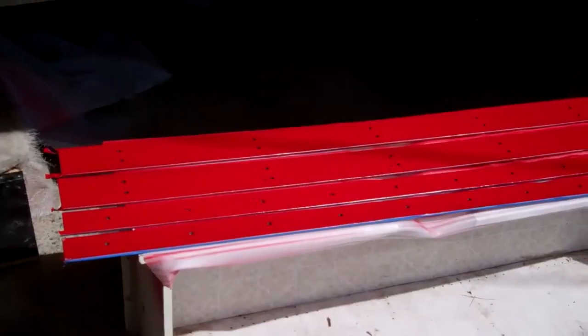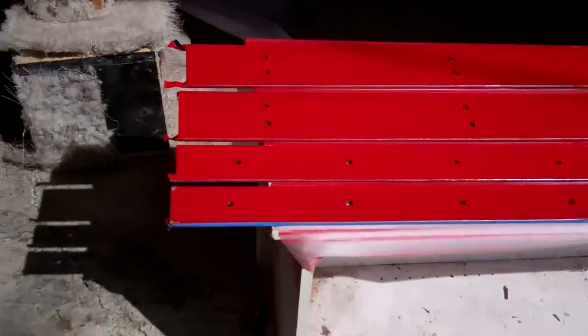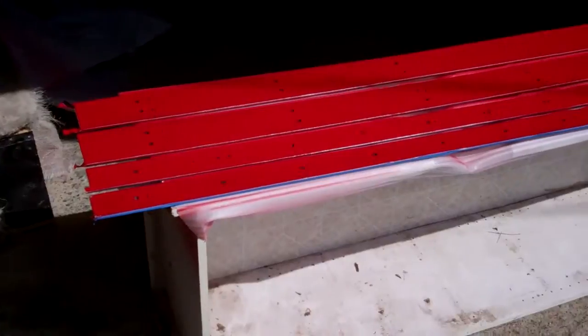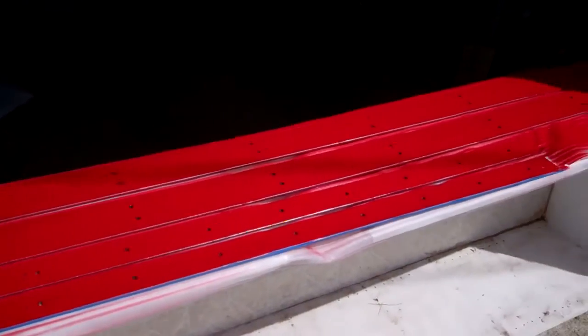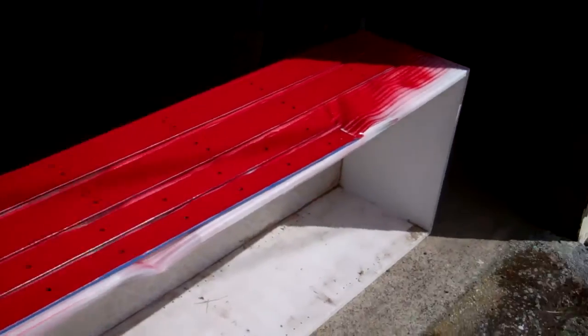These are the rails for the X and Y axes for the router. Last weekend my father-in-law and I had them all drilled, and yesterday I prepped them, and today they're getting painted. It was a huge amount of work getting them all prepped — getting all the surface rust and crap off of them.